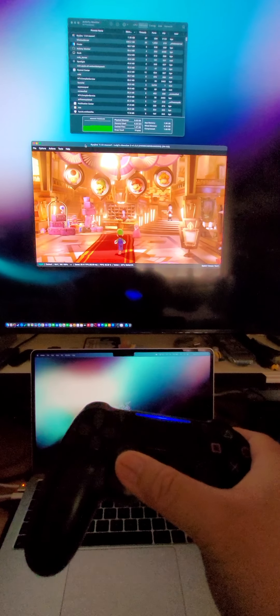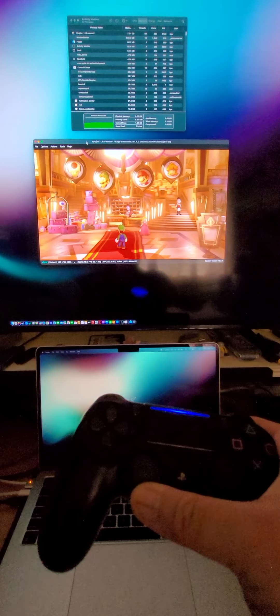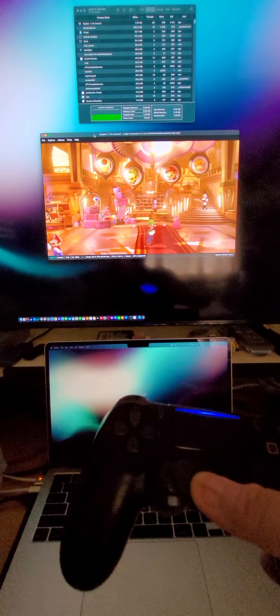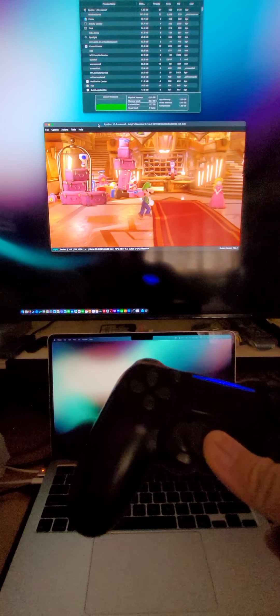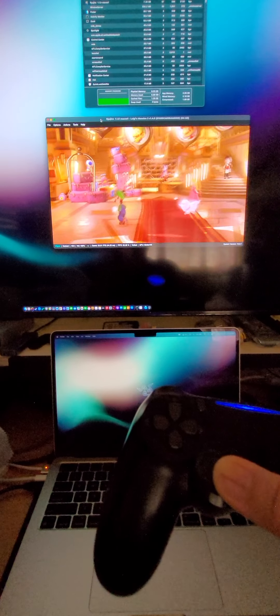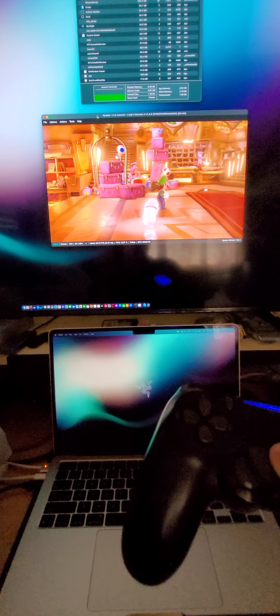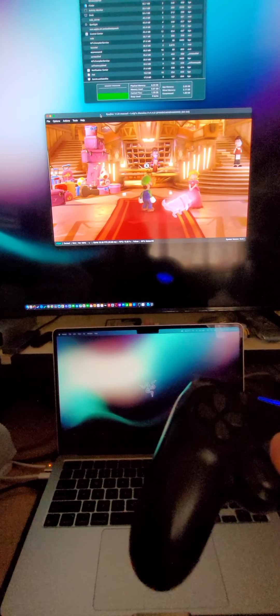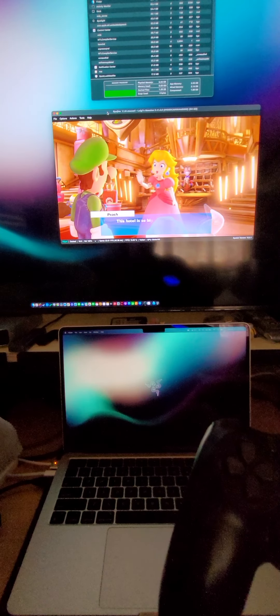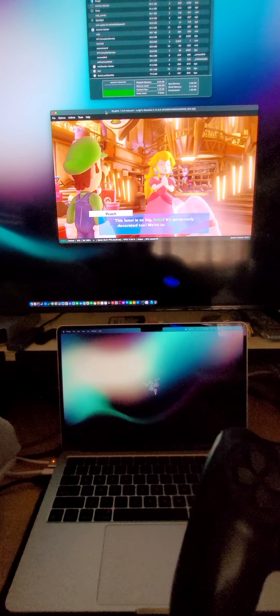Let's see, I'm really rolling around. I think it's playable. 22 FPS, 21. Yeah, I think that's about it — it's playable.